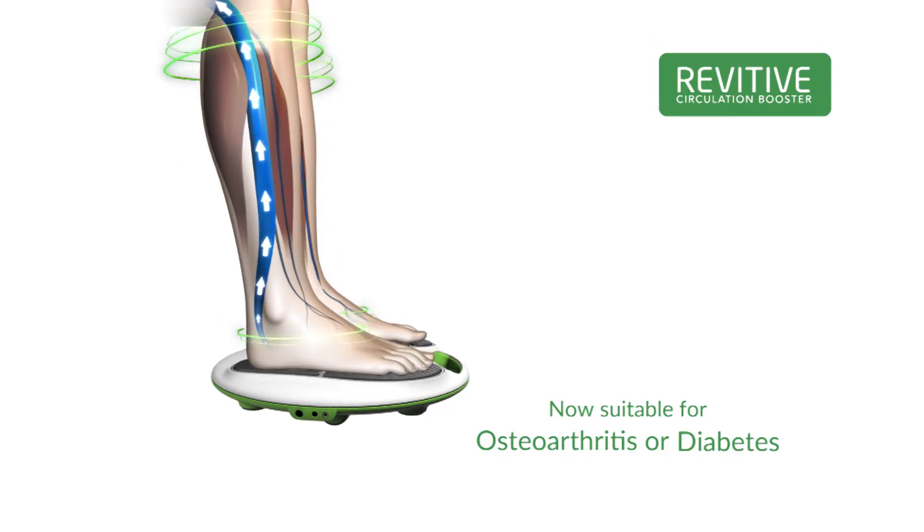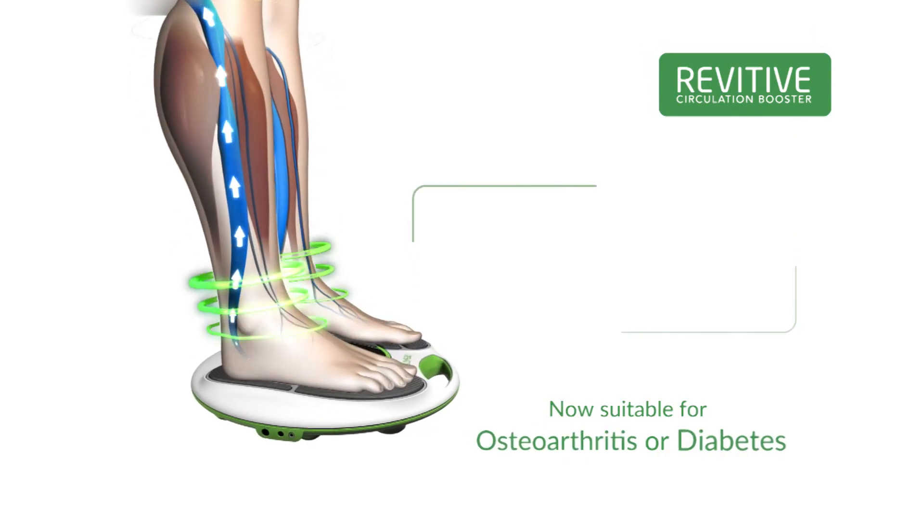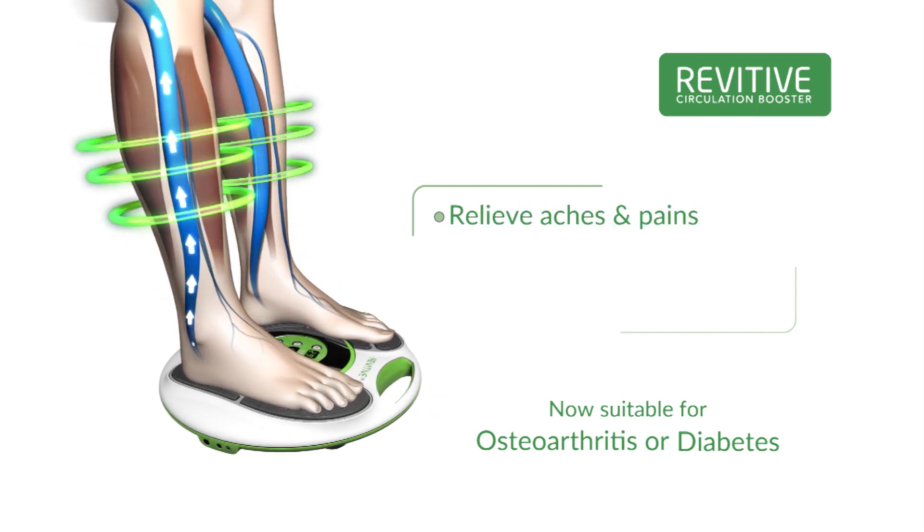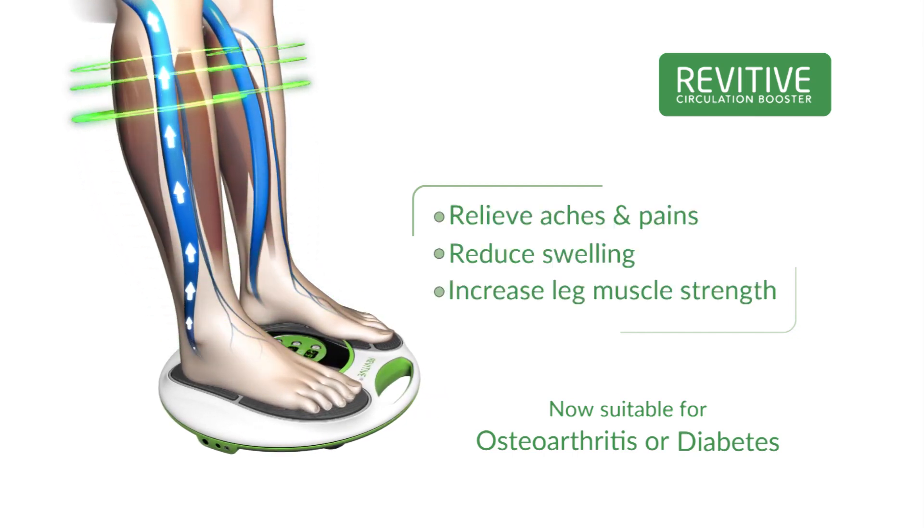Revitiv is now suitable for people with osteoarthritis or diabetes. Revitiv uses electrical muscle stimulation to help relieve aches and pains, reduce swelling, and increase leg muscle strength.